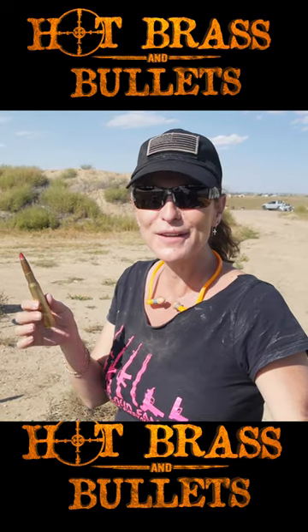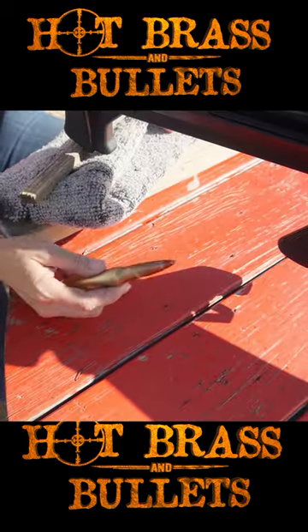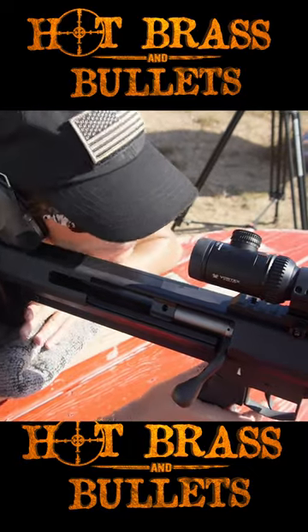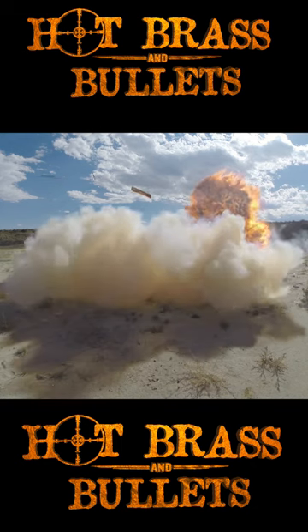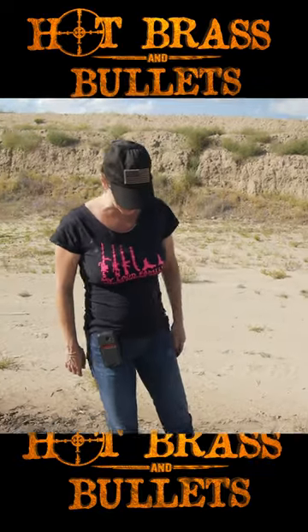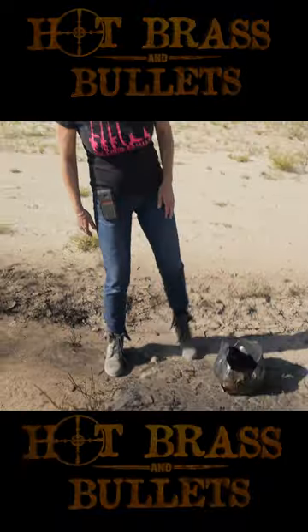Next we're going to use an armor-piercing incendiary tracer round. These incendiaries work really well. If this was a car it would have blown it up. It went right through this metal can.